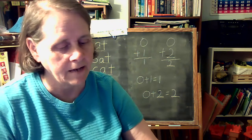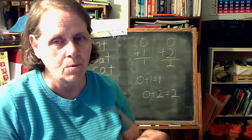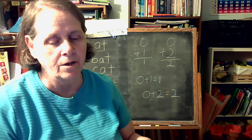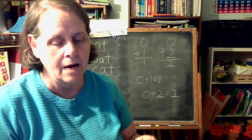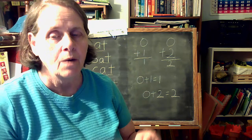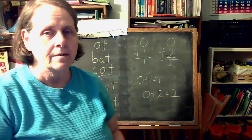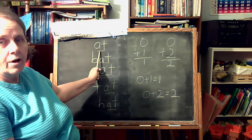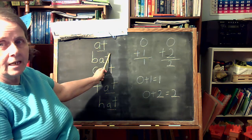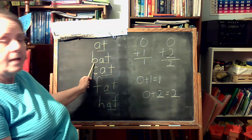Now I'd like to go over how we can take some of our letters and make words. In lesson 6 we learned about A, B, C, and the letter T, and now we're adding F and H. We're working on our AT family. AT starts with the letter A and the letter T — AT.